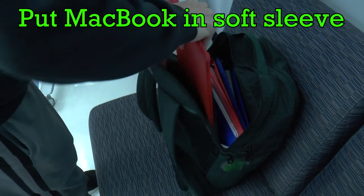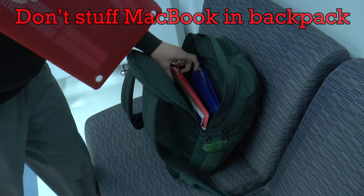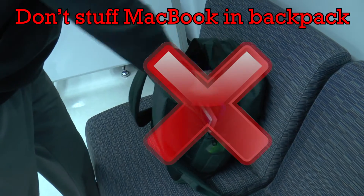If your backpack has a soft sleeve for your computer, please use it. Otherwise, keep it away from all books and notebooks that could crush the screen.